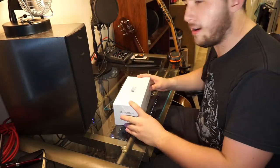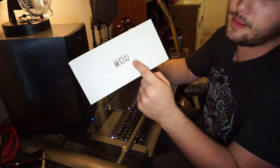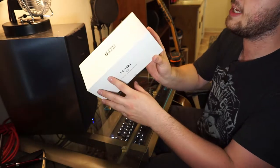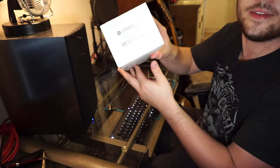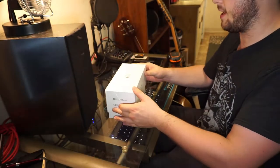Okay, so here it is right here. It's nicely presented in an all-white box with their logo — Toner — on it. This is a TC-1020. It's got some serial number information, some tape, contact information, and all that fun stuff. Let's just break into it.